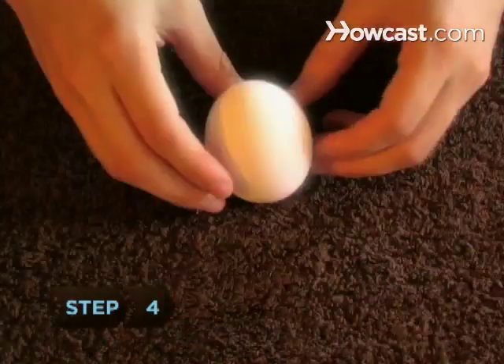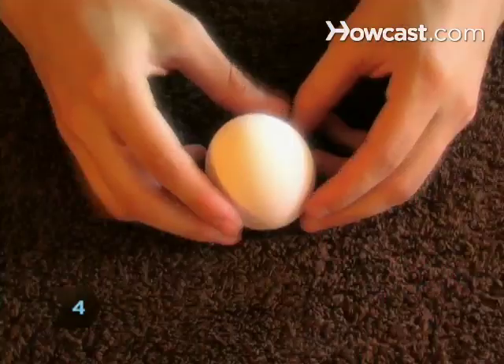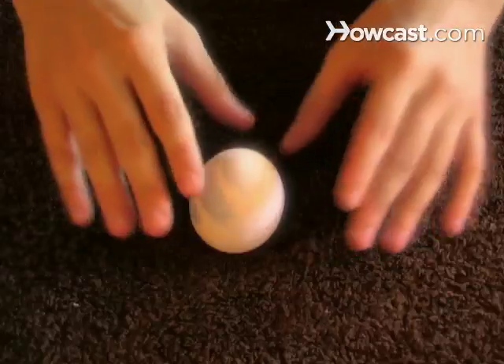Step 4. Continue trying to balance the egg. If you are unsuccessful, try another egg or another surface. Now amaze your friends with your newfound talent.